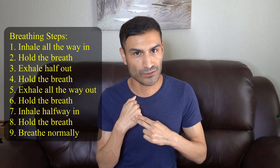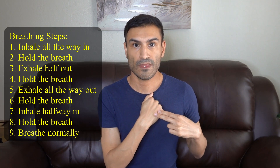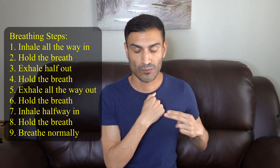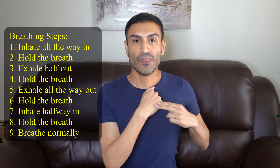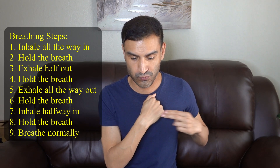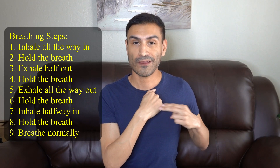Now the easiest thing to do is to go to the other side on the other collarbone acupressure point that you were on earlier. So just switch it over to that side. The same fist is going to be on that side. We're just going to repeat the same exercise: breathe all the way in and hold, half out and hold, all the way out and hold, half in and hold, and breathe normally.